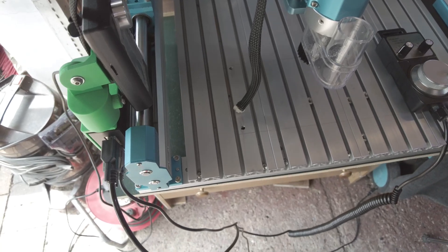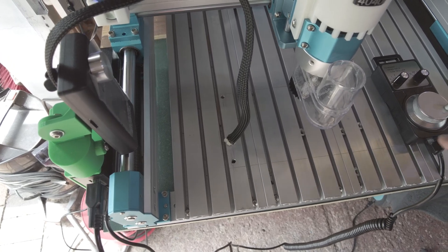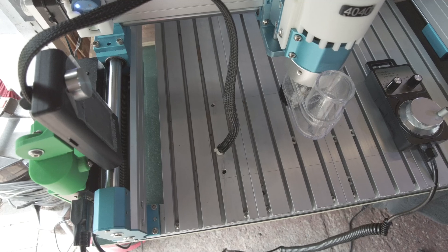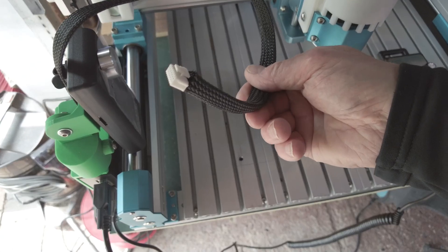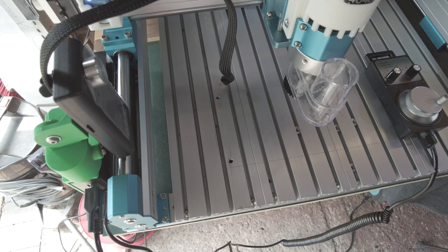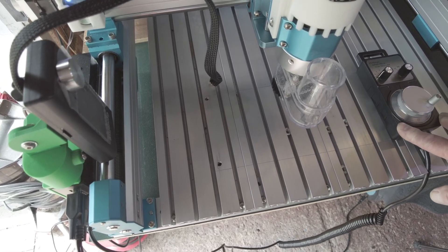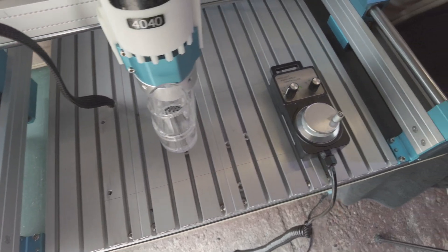I've not had any other feedback from anybody else regarding this hand wheel pendant controller not working. I have had people having problems with this, but very few — maybe a couple, that's all. I've had no further feedback that it's not working.